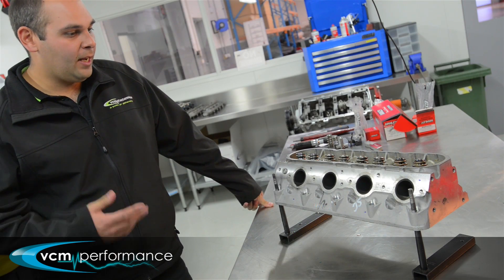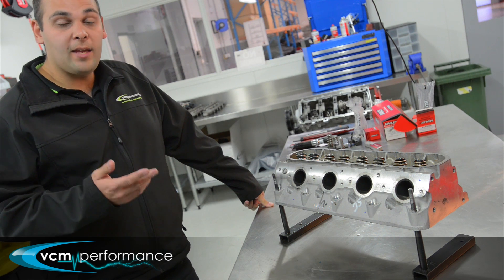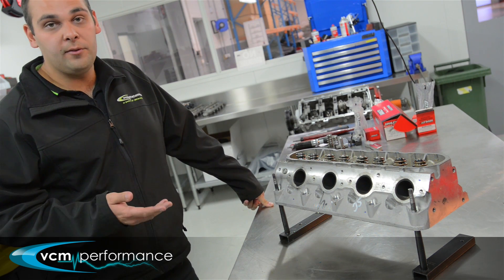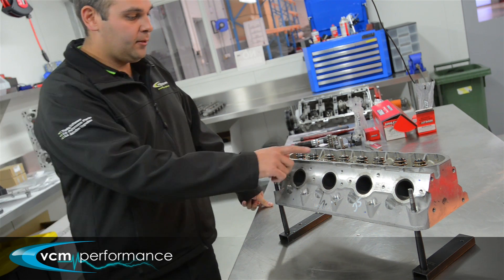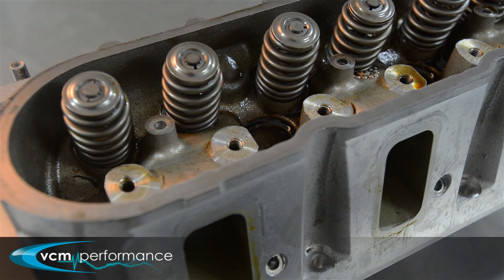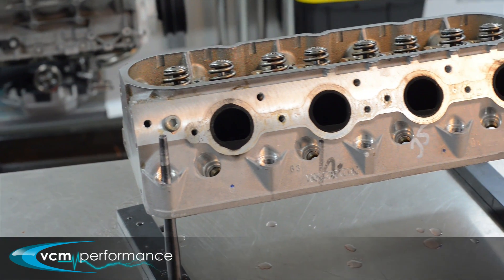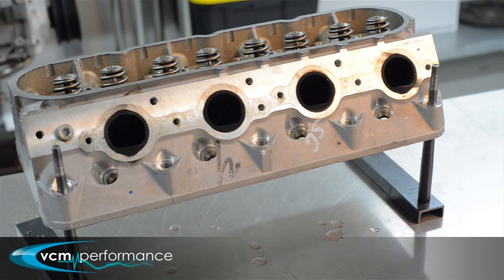Here we've got a cylinder head off an L77, basically showing the different valve spring combinations we have and also showing you the factory unit in place. These ones here in the middle are the factory unit with a factory lock and retainer — a seven degree lock, which is a pressed unit, along with the retainer.